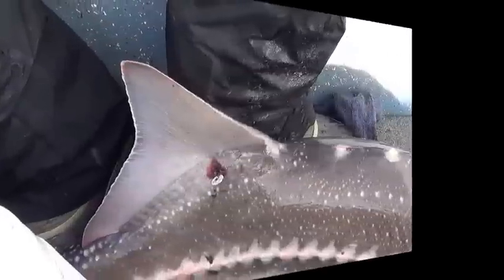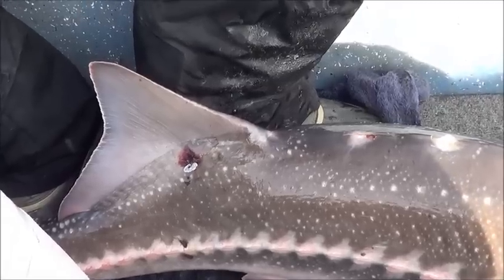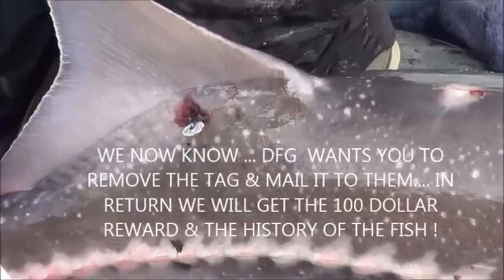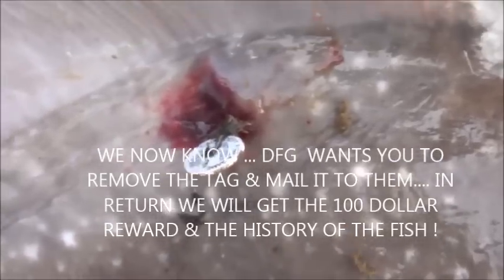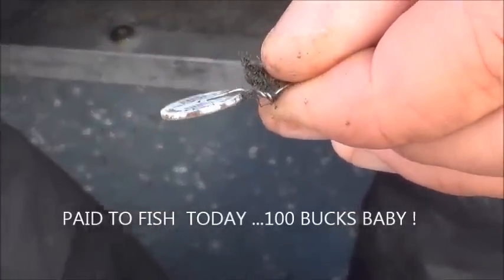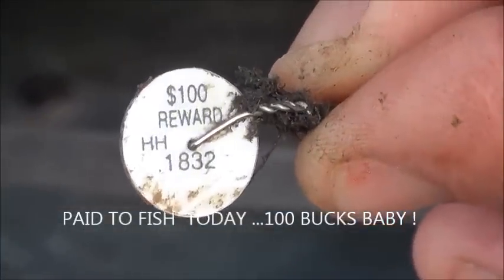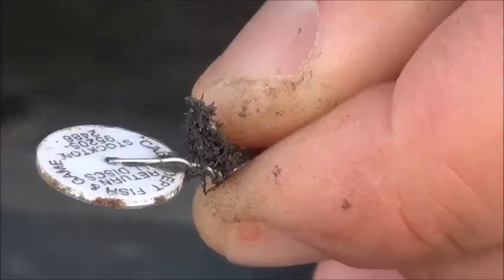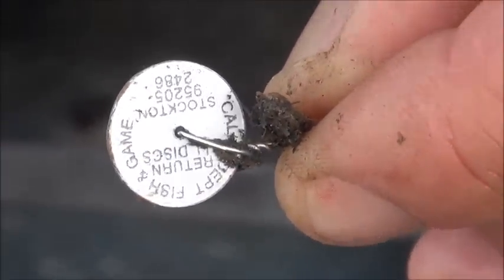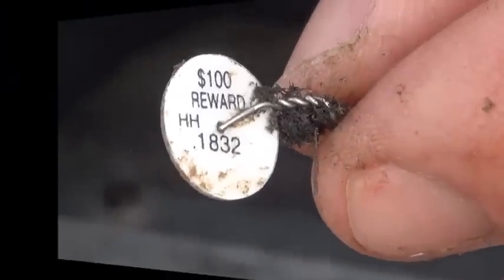We're back and we're going to retain the tag. We were thinking if we release it with the tag on, we're not going to get the hundred dollar reward. Call us greedy fishermen, but we want the money and we'll put it to good fishing use. So we're going to take the tag off and then release this fish. John's got the tag now, we'll send it in. Next time if we learn we don't need to remove the tag, we won't.